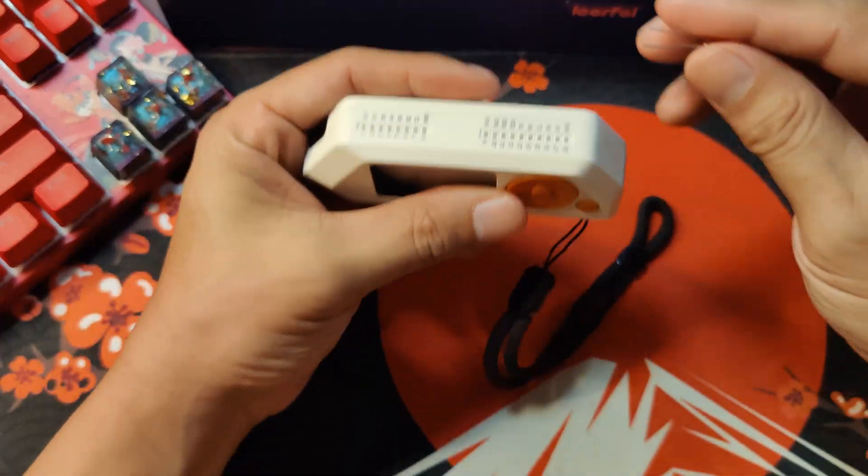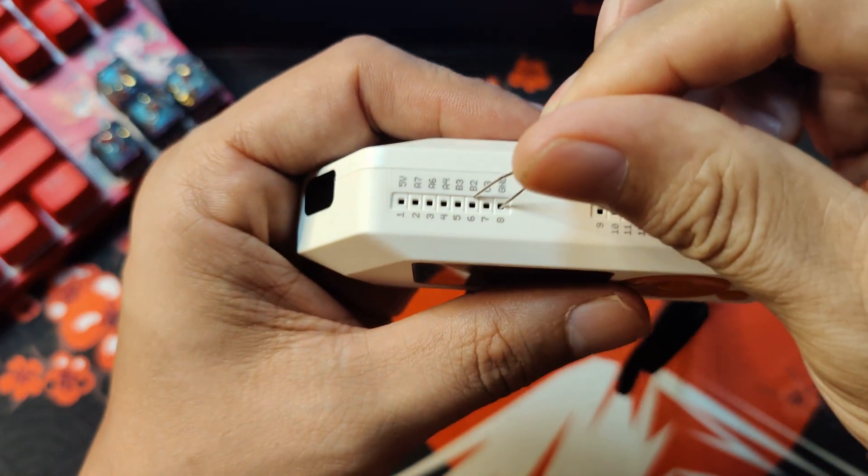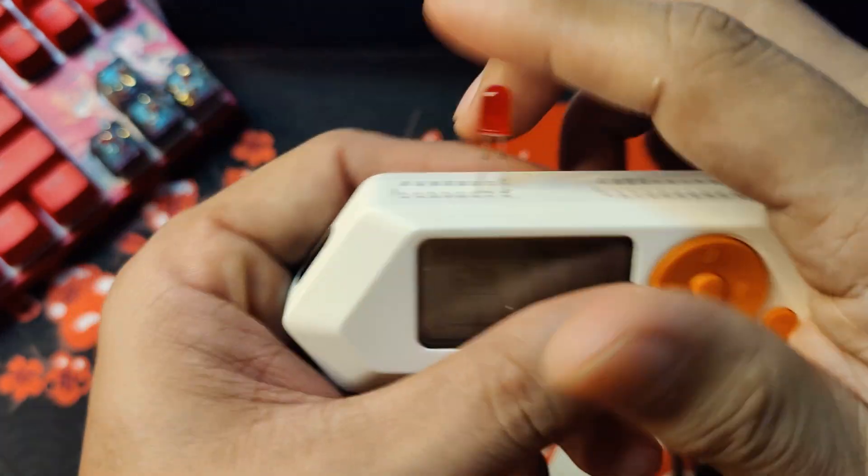Let's put it in. The short feet will be on the ground, and let's put it on V2 like this.